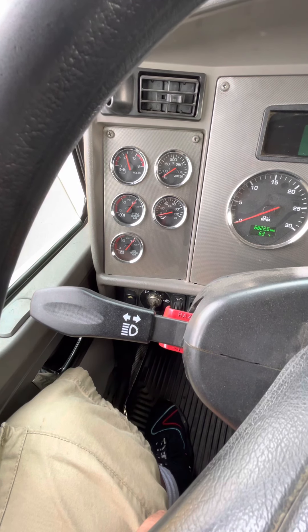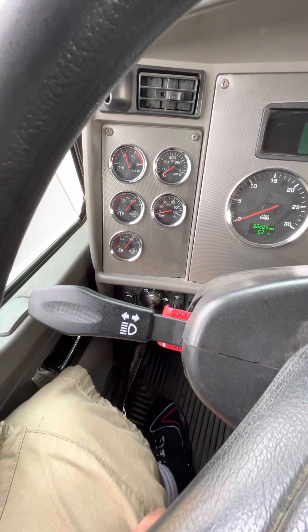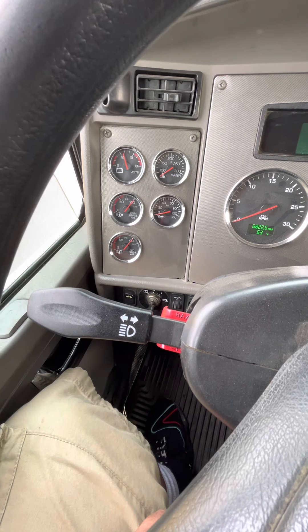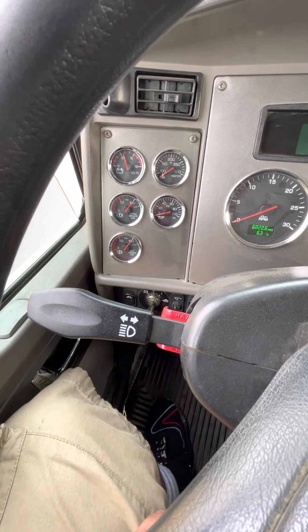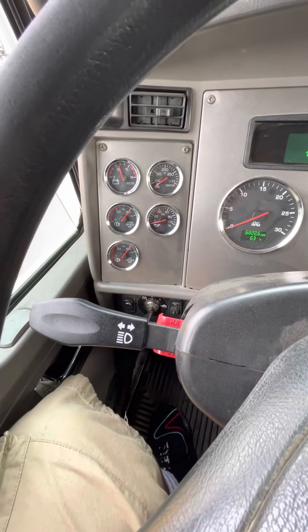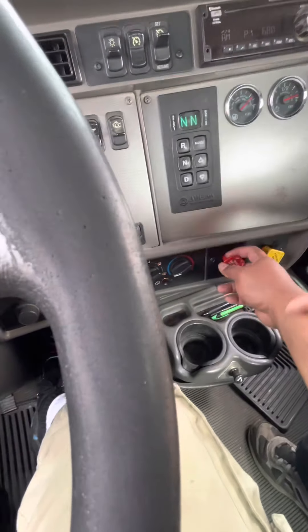I cannot lose more than three to four PSI for a combination vehicle. Now we wait one minute. My one minute's up and my air pressure is still at 100, showing I lost zero air pressure — showing my service brake is working properly. Now I'm going to release my foot brake.